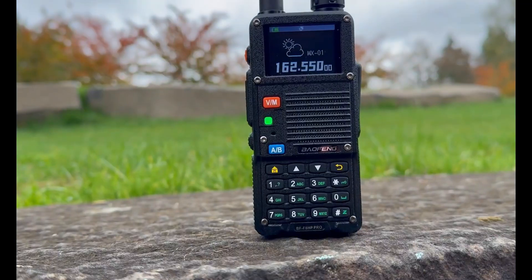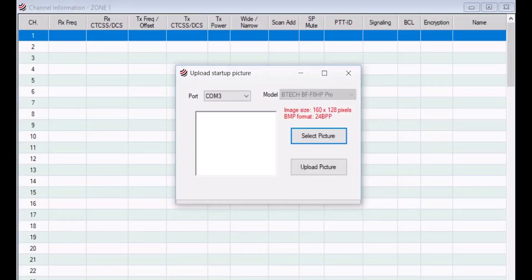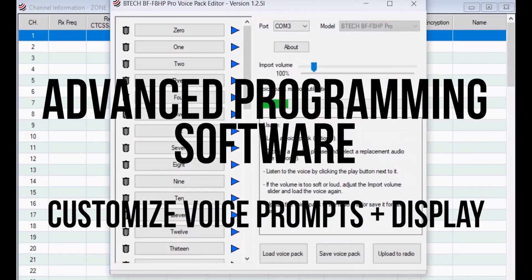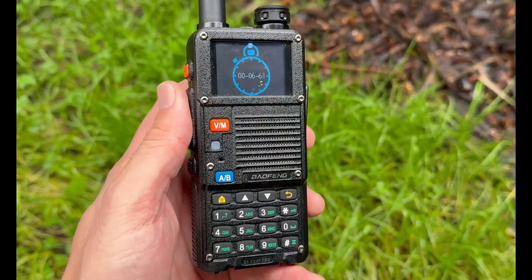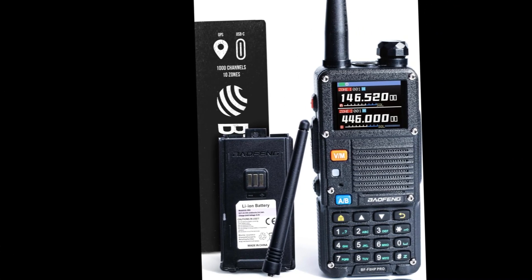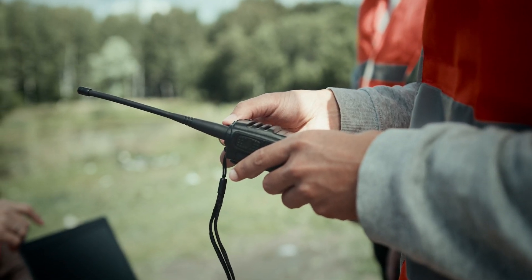First impressions? This thing feels solid. It's got a rugged build, which is essential for any outdoor gear. The size is compact enough to fit comfortably in your hand, but it doesn't feel flimsy. We're talking about a radio that can handle some bumps and bruises.